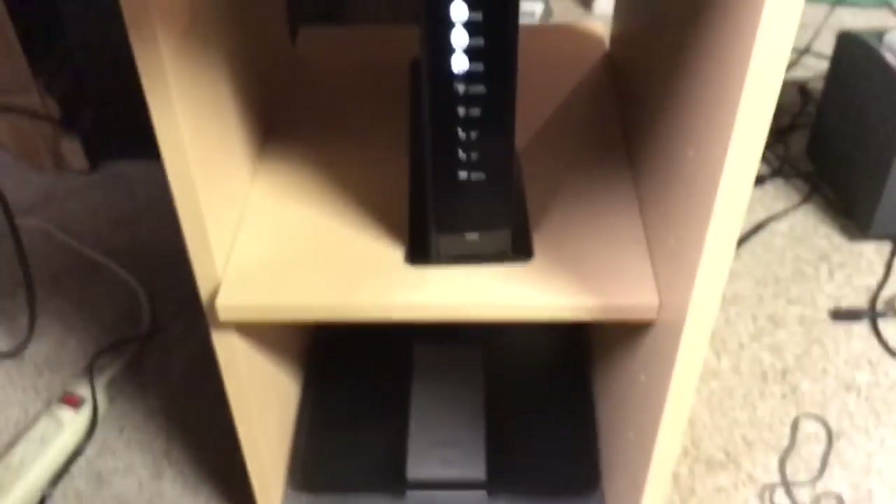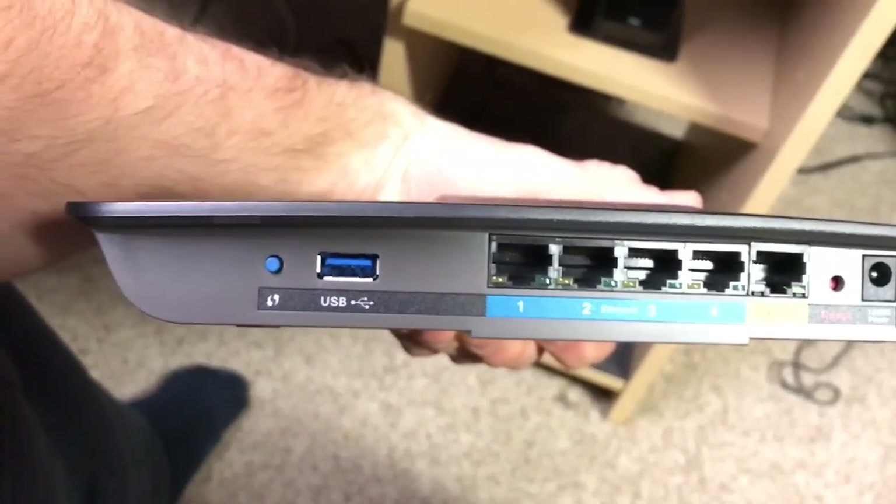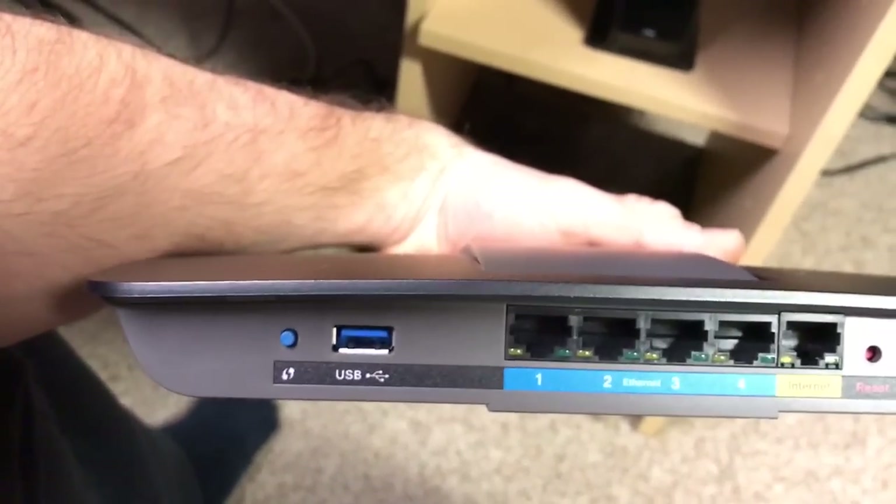So we're going to show you how to connect here. I got a Linksys AC 1600. The back here just has the Ethernet ports — it says 'internet' — and the inputs there and the USB connectivity. This is a Wi-Fi router.